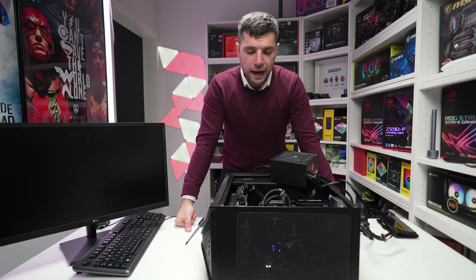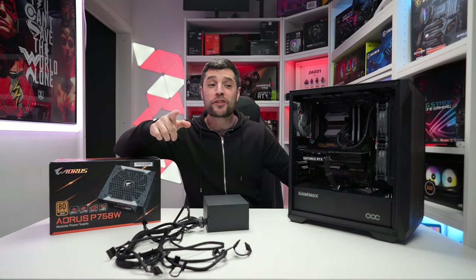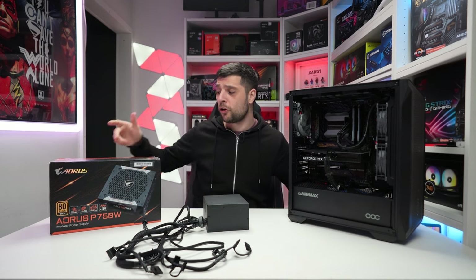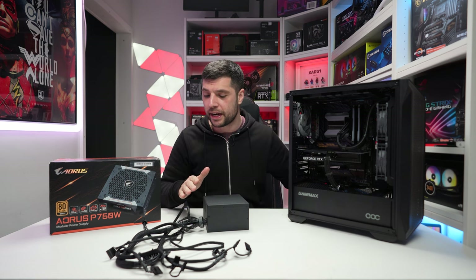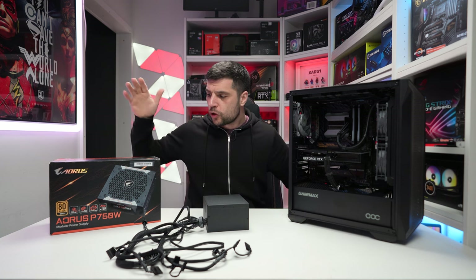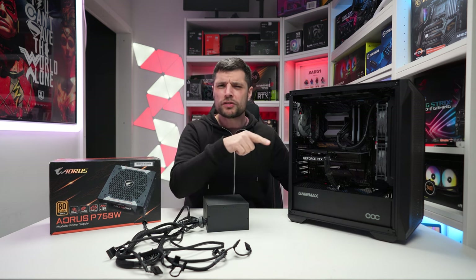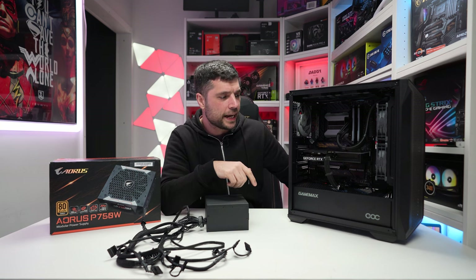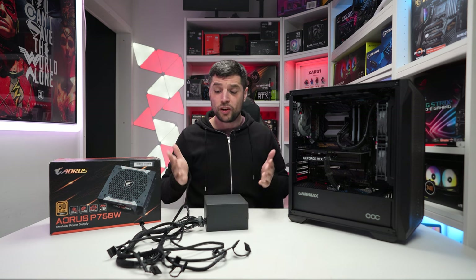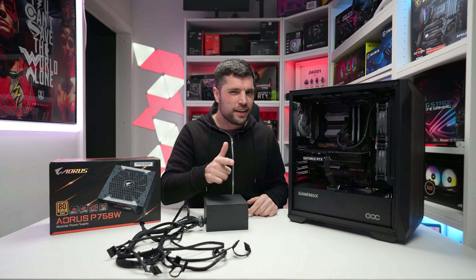Just to test whether it's the power supply or the motherboard, I've chucked in another 700 watt PSU, connected the 24-pin and 8-pin EPS, and you can hear these fans really ramping up now — so it was the power supply, not the motherboard. Looks like we're going to have to order a new one and revisit. About three days later — kudos to CCL Online for coming up clutch in two days, getting this Aorus P750W out to us. We're going to install this 750 watt brand new power supply and connect it up to the cable extensions, then push through to the boot stage.